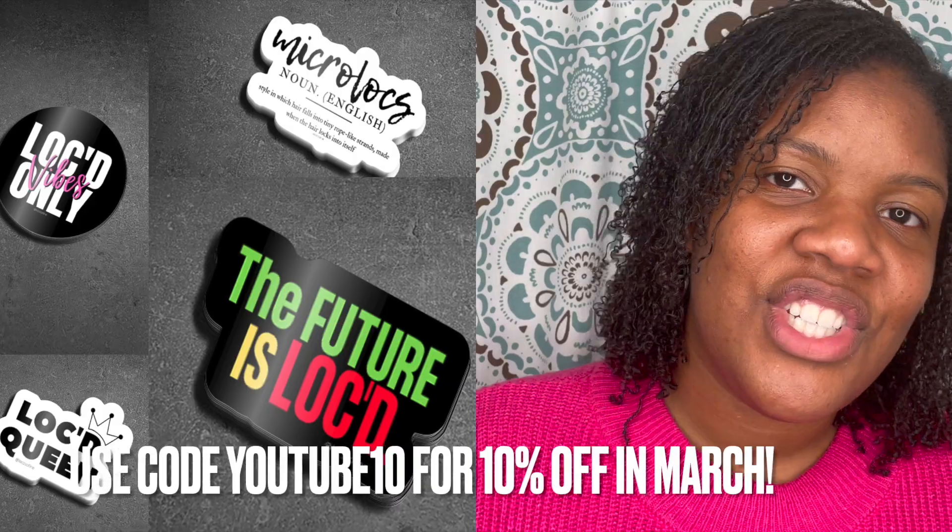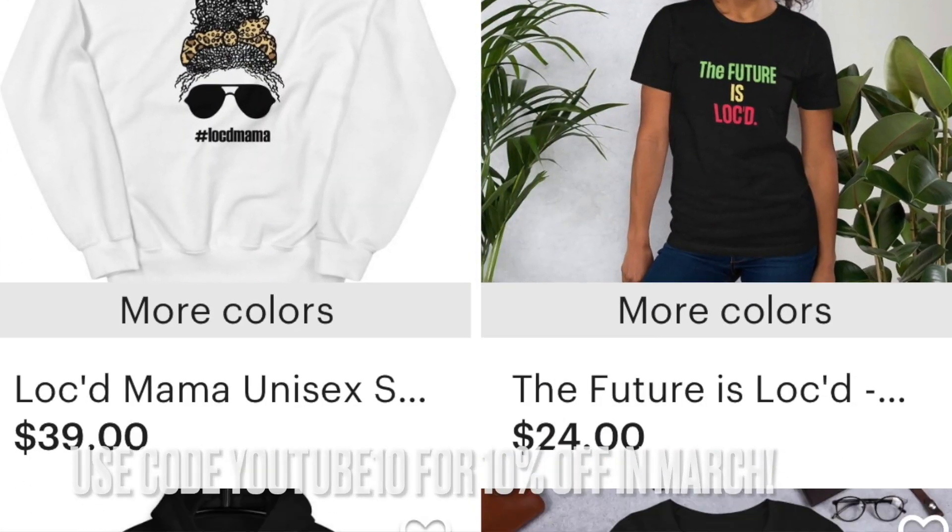I'm also the owner of a shop called Locks of Fine where you can find things to help you protect your locks, like handmade bonnets and satin scrunchies and my signature headrest covers to help you protect your locks while you drive. You can also find things to help you rep your locks, like stickers, t-shirts, tote bags and things of that sort.